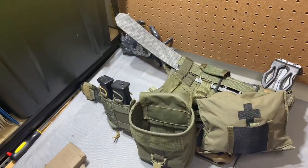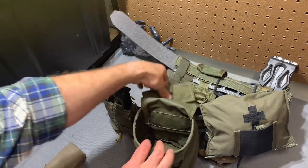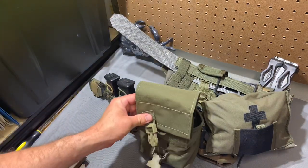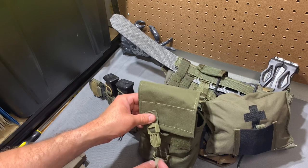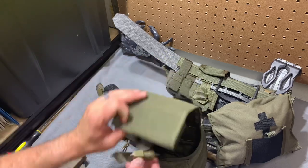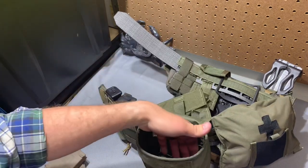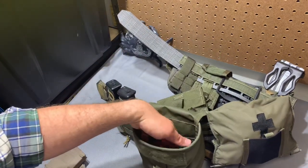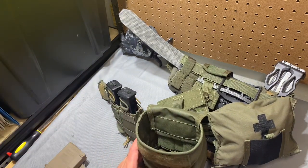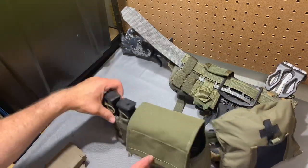The flap on this thing is lined with loop velcro so you can adjust its ride height. You can raise it almost to the point where it'll fit a Nalgene — I wasn't a huge fan of how the Nalgene fit, but you can make it work. Or you can sink the flap all the way down so the velcro just barely connects, letting you fit 15-round or 30-round mags in there fairly well. You could even add foam lining for a more secure setup.